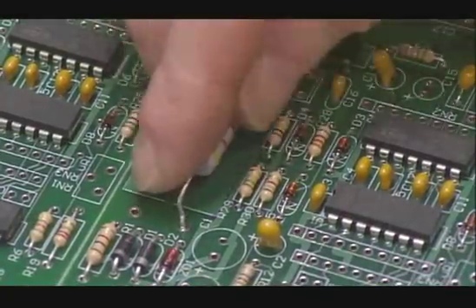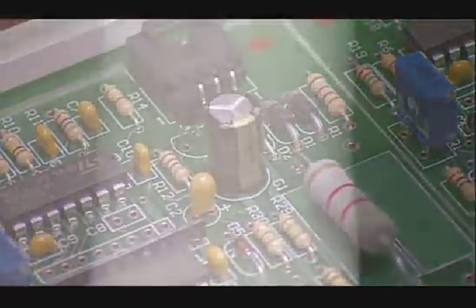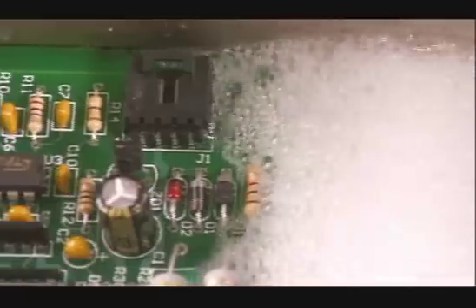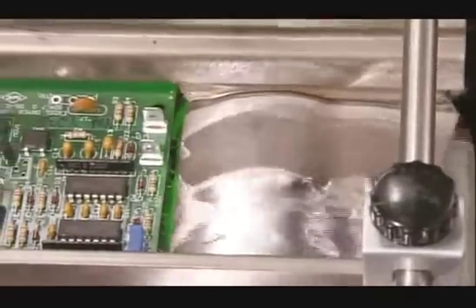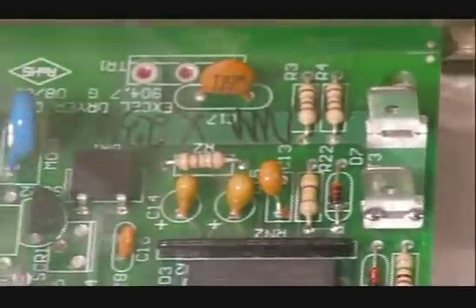The assembler builds a strip of eight control boards at a time. They go into a track that first runs through a chemical cleaning, which preps them for soldering. The boards then float through molten solder, and as the solder cools and solidifies,